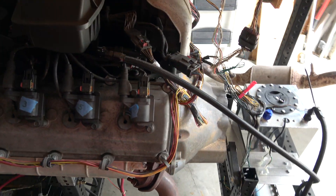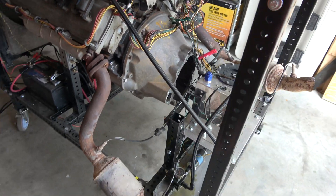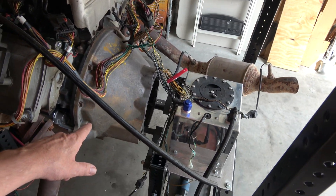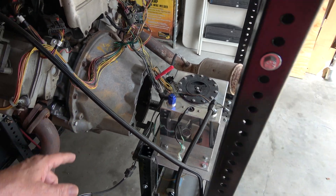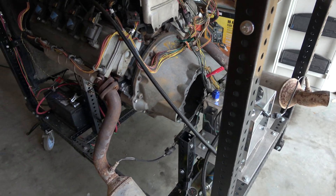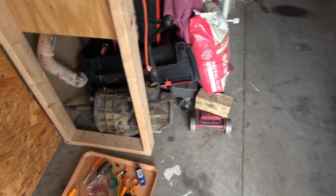One thing that's different about this Hemi on the run stand is I do have a bell housing — I'm going to be using a manual transmission. So this is not from the donor vehicle; it's actually from a Jeep Liberty. The starter is on a different side on this one. Eventually there'd be a clutch and manual transmission — in fact, there's the manual transmission that's going to be going in.